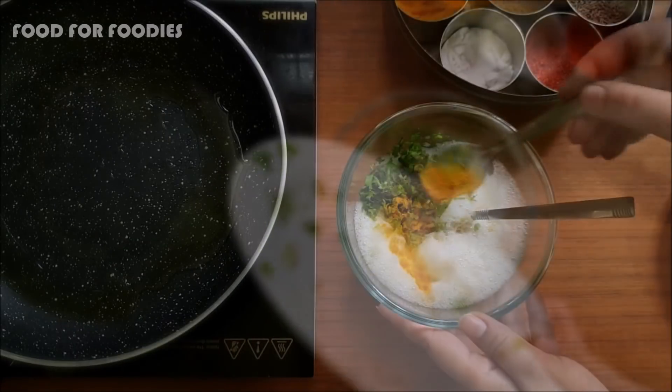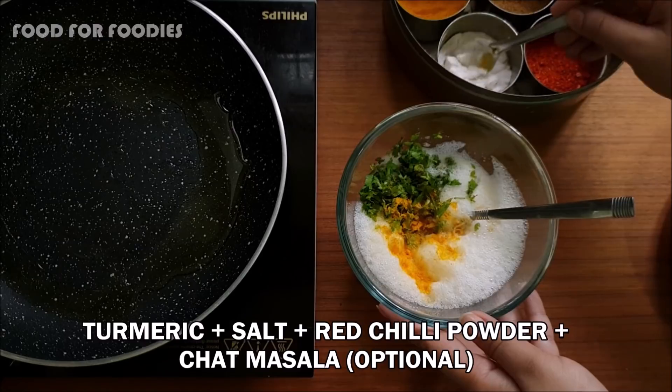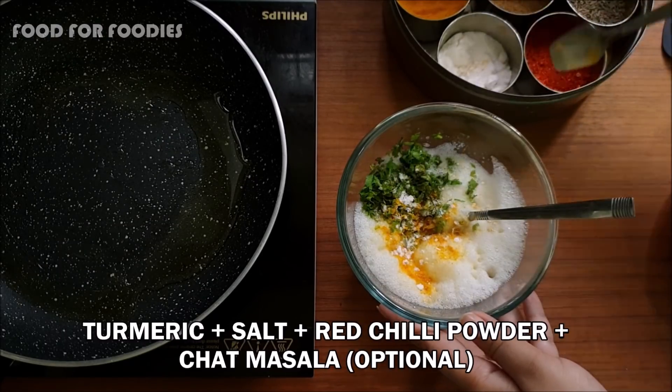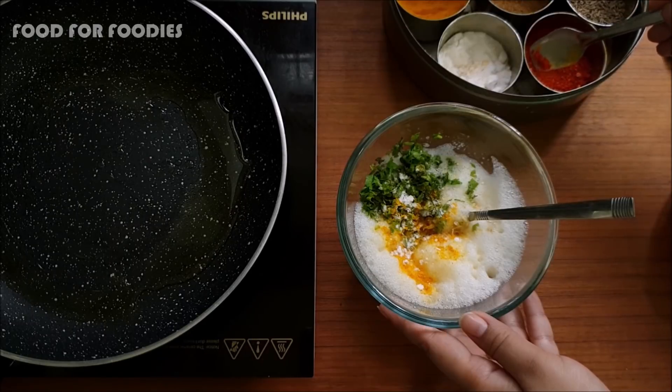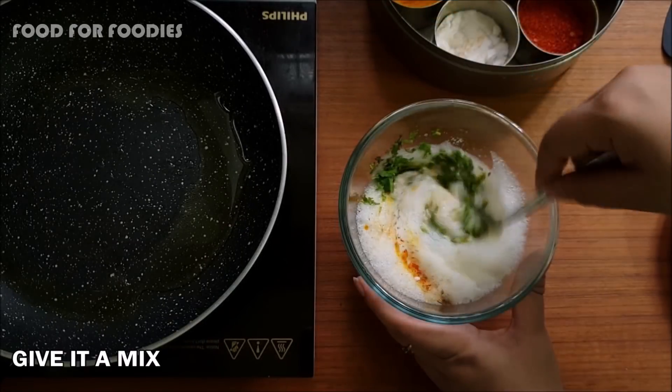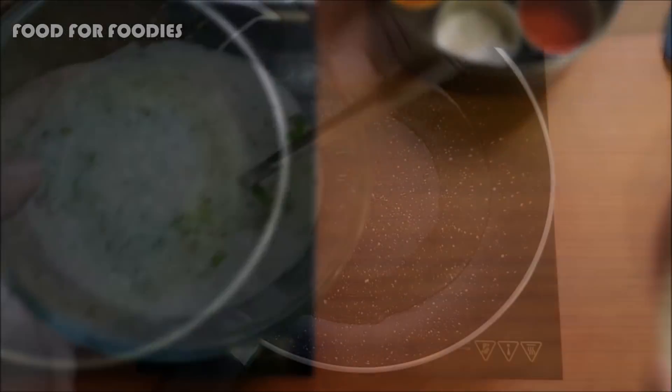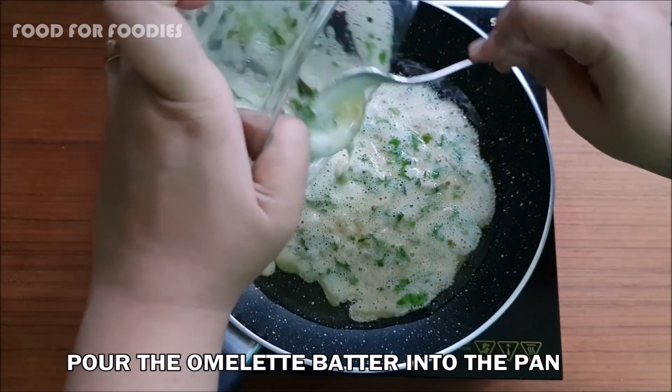Add dhania and sauce, then add egg and butter.